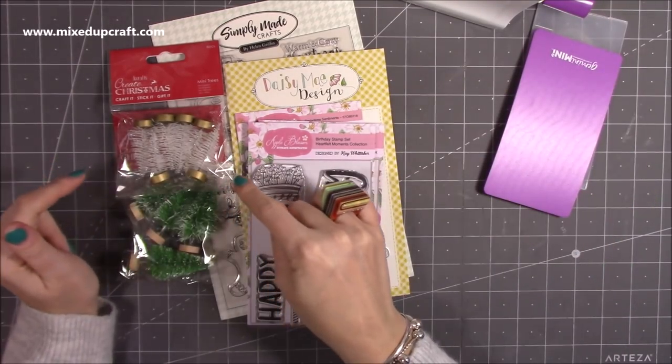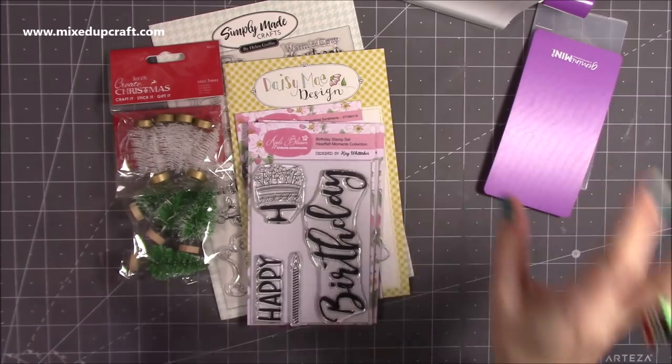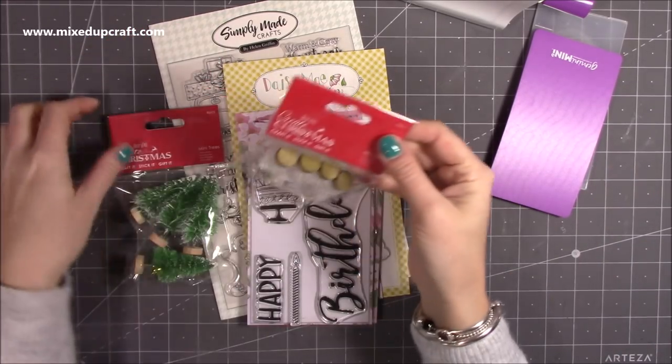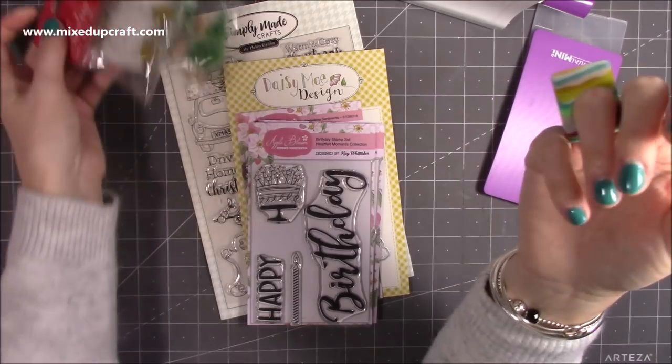So I picked that up. I also picked up some trees because I love using these — I go through them every year. I make lots of little trinket-y things and gift things. I think these were like two pounds something. I've got two bags there. I hadn't used the white ones before. Whenever I see them, I buy them.